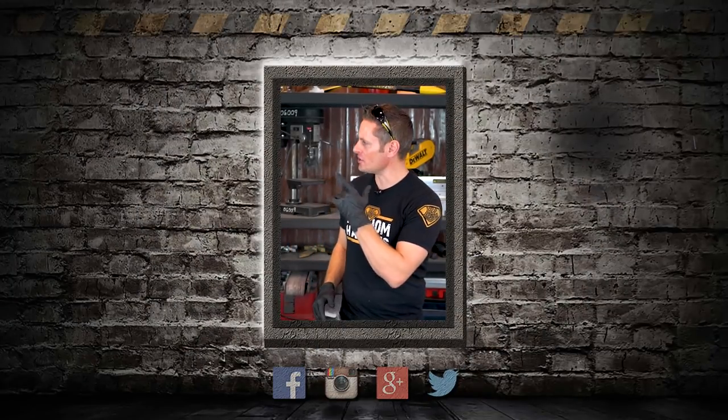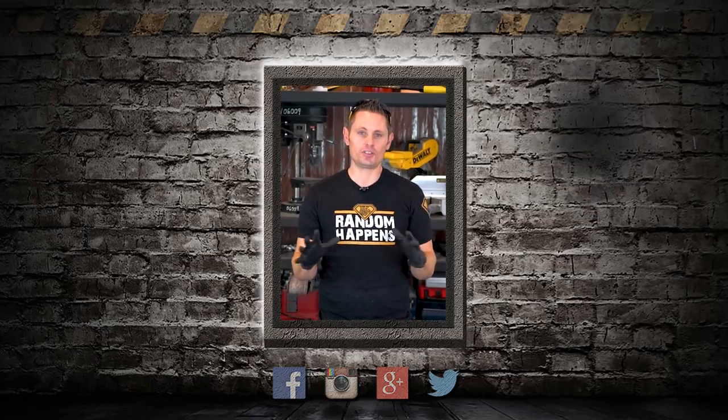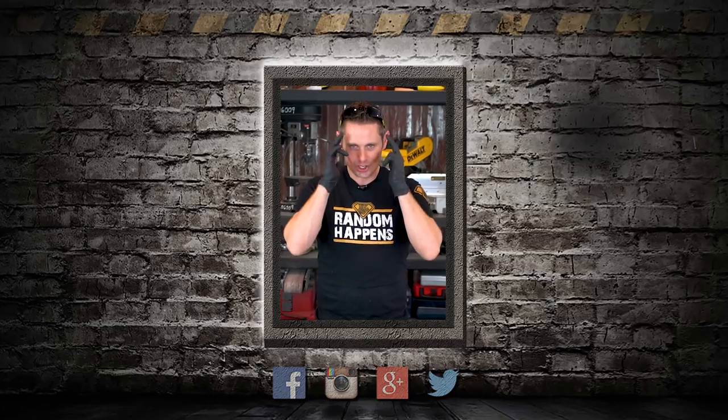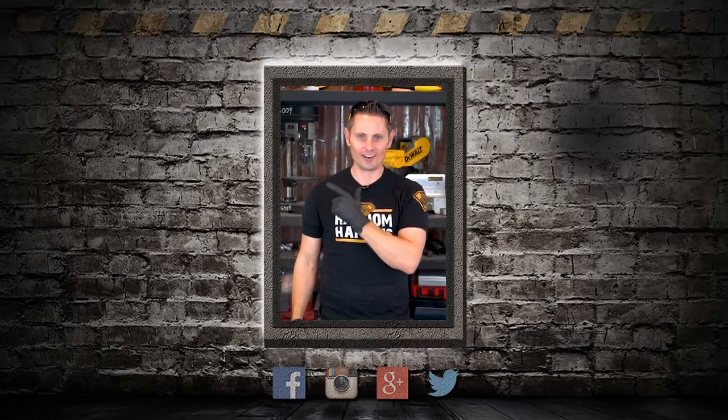Before you go, click right here to go see Bob and I take on the Lowe's Black Friday DIY escape room. It was an amazing experience — we had no idea what to expect once we got locked inside. So did we make it out in time? You can go see for yourself by clicking right here.